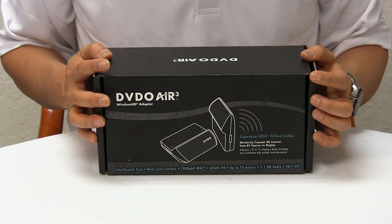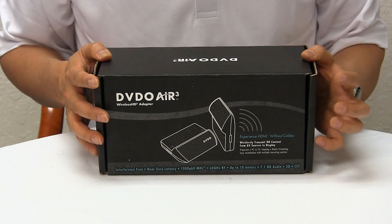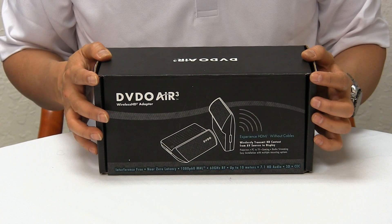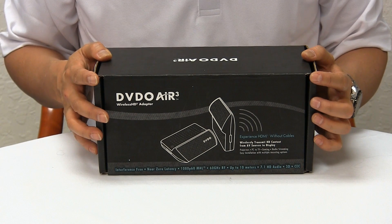Hi, today I'm going to unbox the DVDO Air 3. Well first of all, what's an Air 3? Air 3 is a wireless AV extender that's a great alternative to running a long HDMI cable.